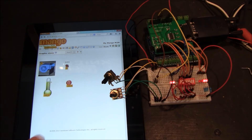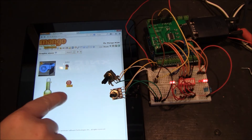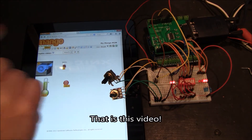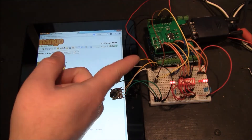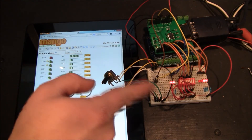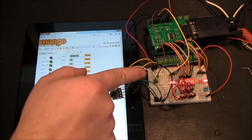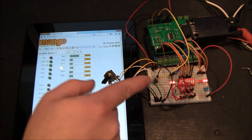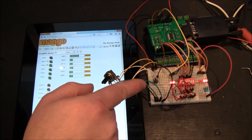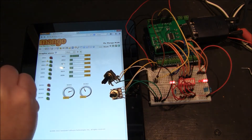I'm going to have several different videos: a video on how to install Mango, a video on building this HMI system that I have here, a video on demonstrating this Modbus RTU that I built out of an Arduino, and another video telling you exactly how to do that.